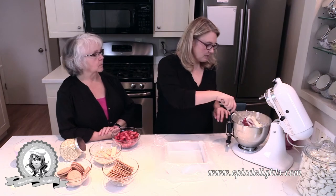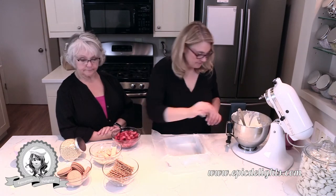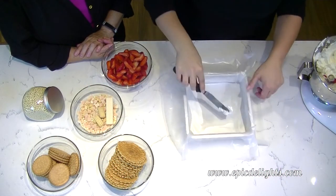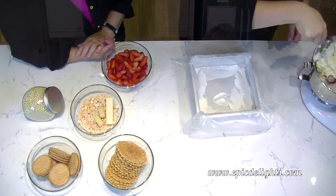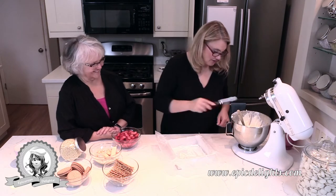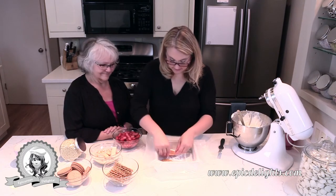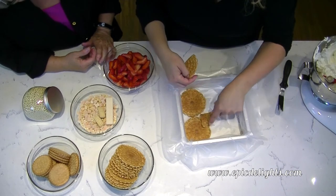We're back and the whipped cream is all whipped up, nice and stiff. I'm going to put just a tiny bit down on the bottom first so the cookie layer sticks. You can also add more sugar if you want it super sweet. Now I'm going to go ahead and put down a layer of my pizzelle.